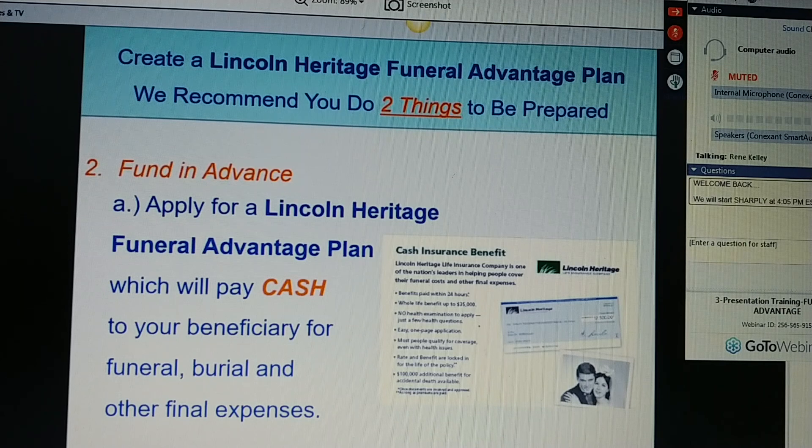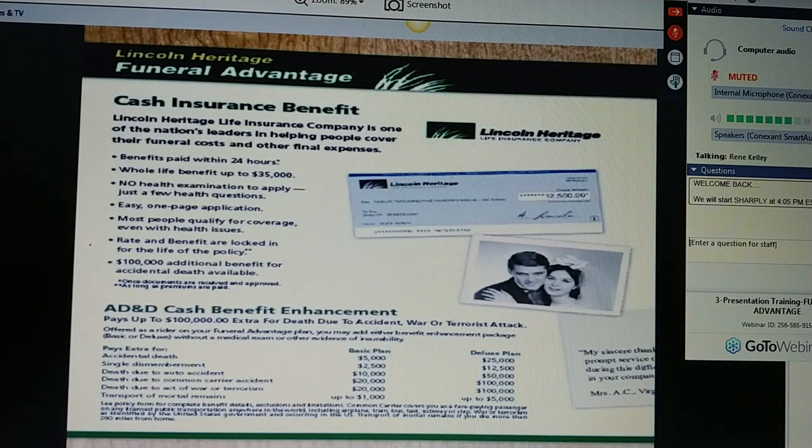The second thing you want to do, Ms. Jones, is apply for a Lincoln Heritage Funeral Advantage plan, which will pay cash to your beneficiary for funeral and burial expenses. Lincoln Heritage Life Insurance Company is one of the nation's leaders in helping people cover their funeral costs and other final expenses. We are the number one final expense provider in America today. We've been in business over 55 years, and we're known throughout the country for a reputation of paying claims quickly. The benefits get paid within 24 hours. We offer whole life benefits up to $35,000. There's no health examination, just a few health questions. We have an easy one-page application, and most people qualify even with health issues.